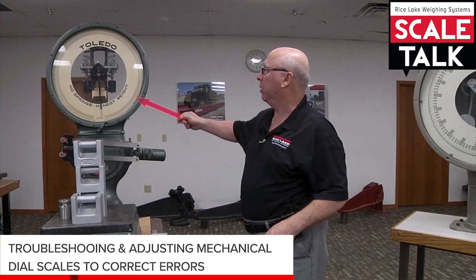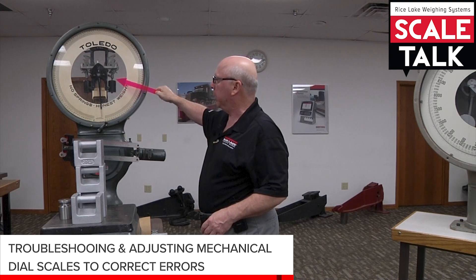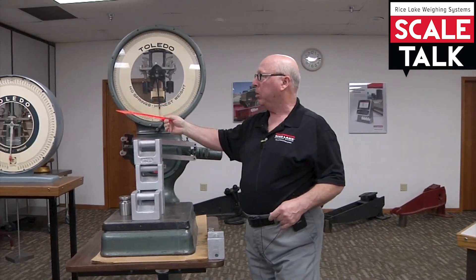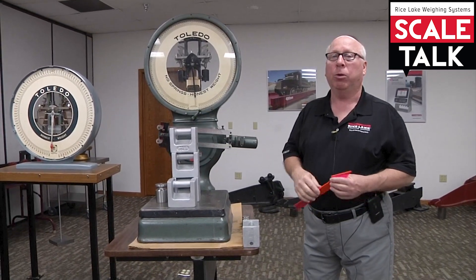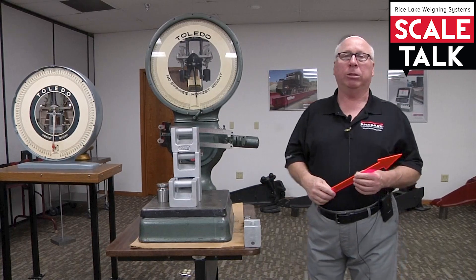We talked about making this adjustment — raising the weights up and down — and how in this particular scale, and also in both the old-style black-line and the new-style gray-line Toledo, that adjustment is designed for correcting an error that is linear and in the same direction.